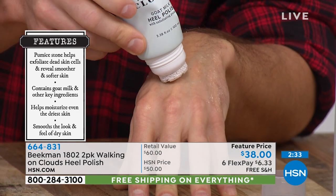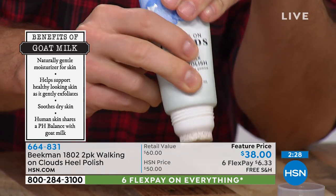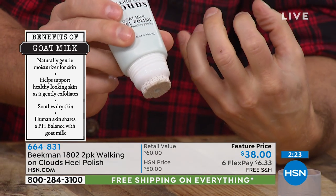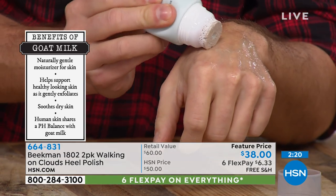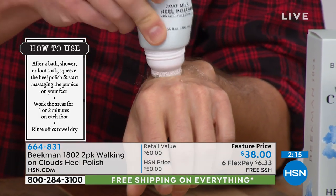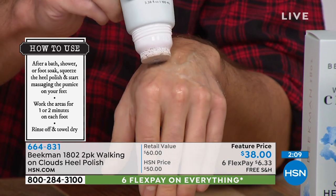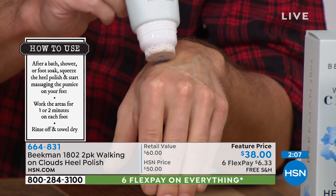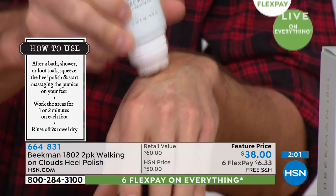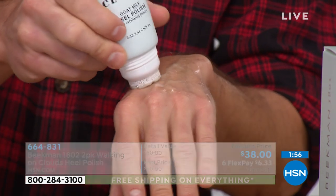I'm demonstrating on my hand because I'm not going to take my shoes off, but this is a foot cream you can also use on other parts of your body — not your face, but other areas with dry patches. Just get the cream out through the pumice stone, rub it in, let it sit for a minute, then polish away with the pumice stone very gently. What's powerful is the salicylic acid and glycolic acid, which break down dead skin cell layers, plus the goat milk, which nourishes and moisturizes the baby skin cells underneath — all in one.